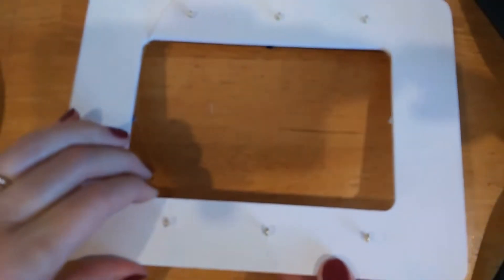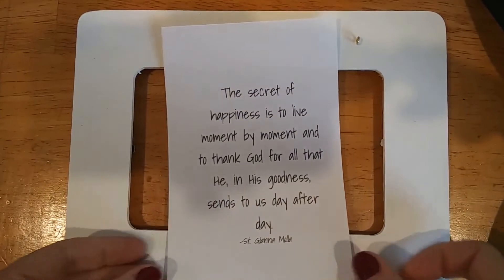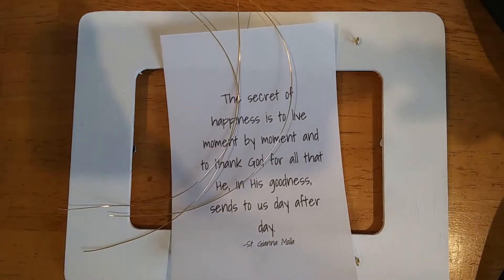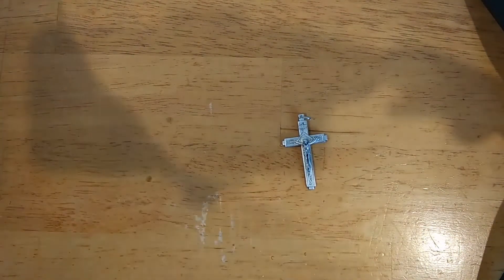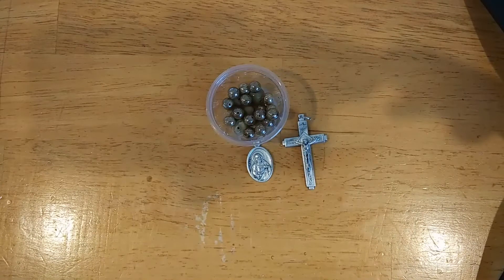The supplies you need for making a kitchen rosary include a frame — ours is a four by six frame. You'll need a background of your choice; we have one already printed out. You'll need bead wire, otherwise known as jewelry wire, one crucifix, one medal of your choice, six Our Father beads, thirteen Hail Mary beads, scissors, and needle nose pliers. Optional supplies would be clear nail polish or Mod Podge.